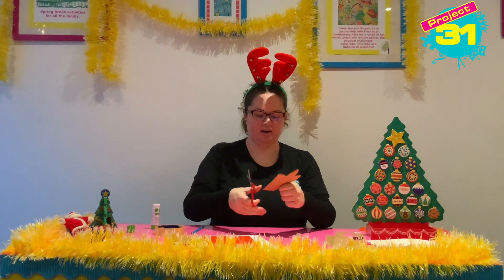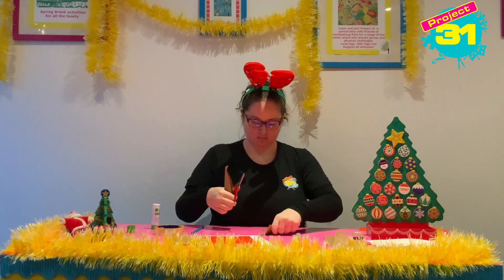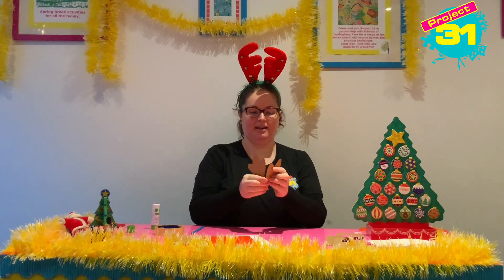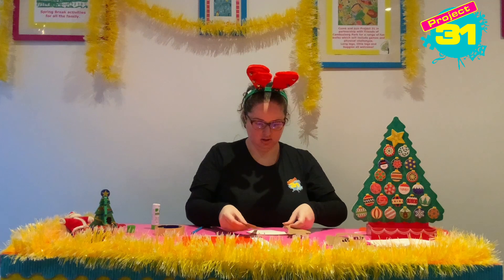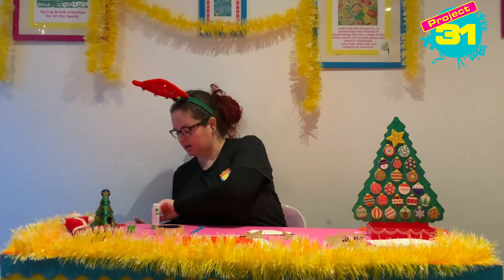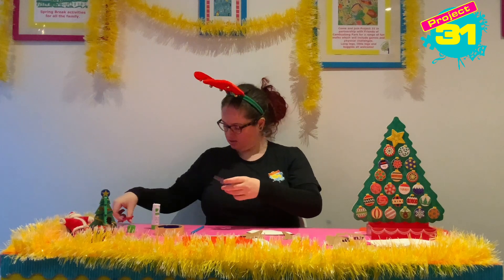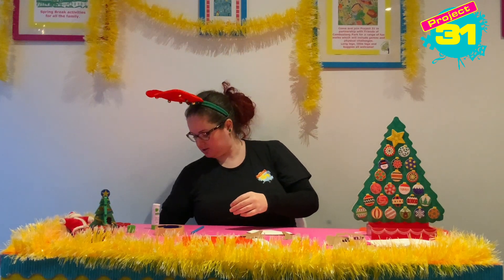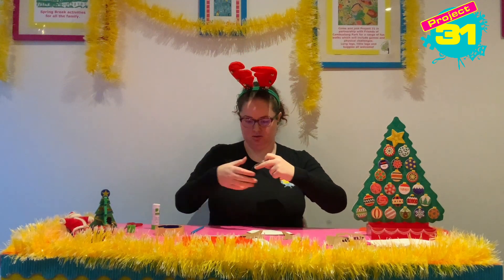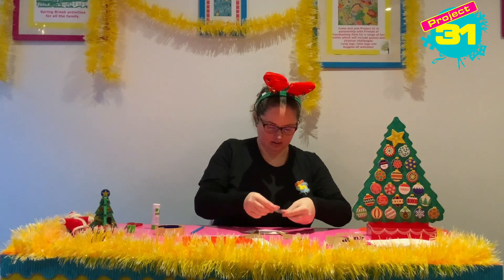Now you've got two antlers and we are going to take our sellotape and we're going to stick them to the back of the paper plate so that our antlers are stuck on. So one antler and the other antler.